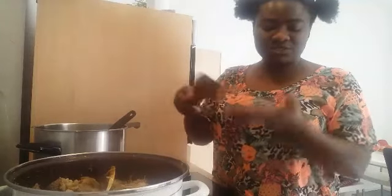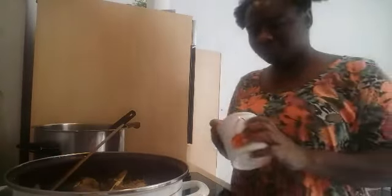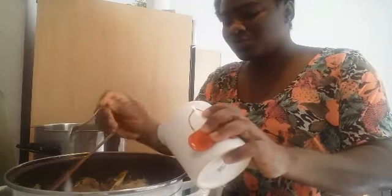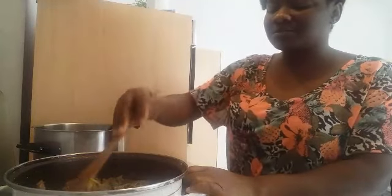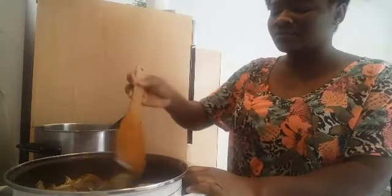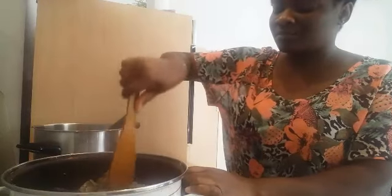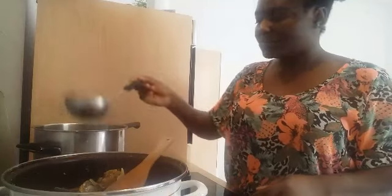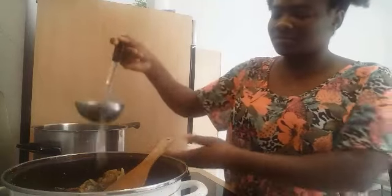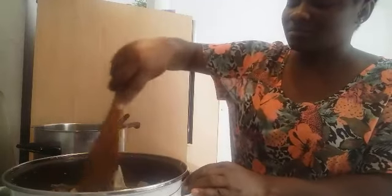At this point you want to taste to make sure you need to add more salt. The salt is not enough because I've added water, so you add more salt. You can also add more Maggi if you like.